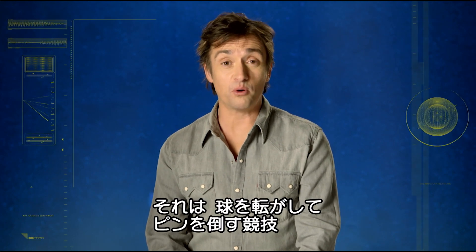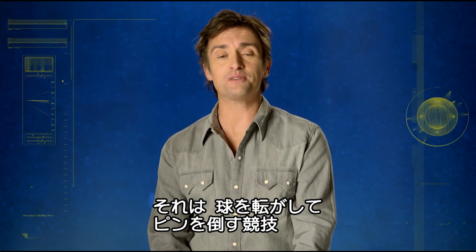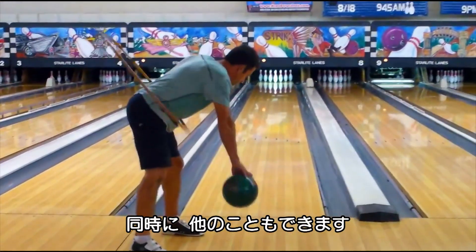Bowling. Roll a large ball along a shiny surface and knock over some pins. It's simple. You can even multitask.